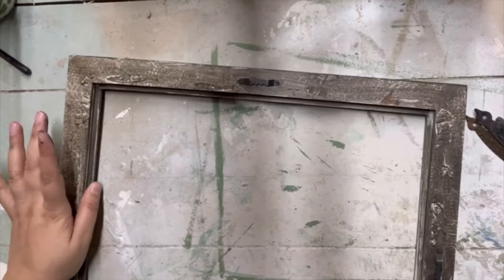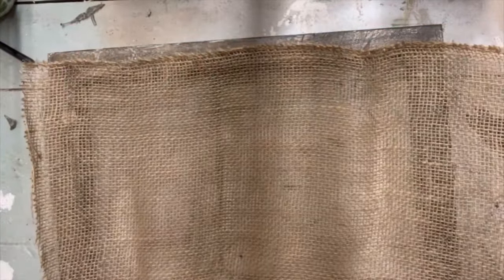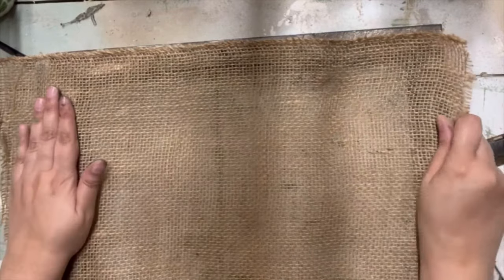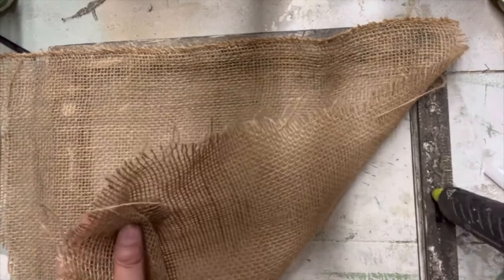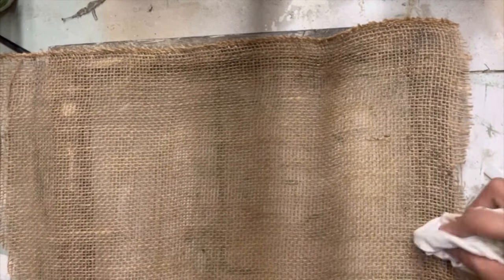The wax is a sealer, so we don't have to worry about sealing the piece separately. We're going to let it set and harden and do its thing. For the back, I'm going to come in with this burlap fabric using my hot glue gun, and I'm going to try to pull it as tight as I can so it's smooth and doesn't have any sagginess to it.